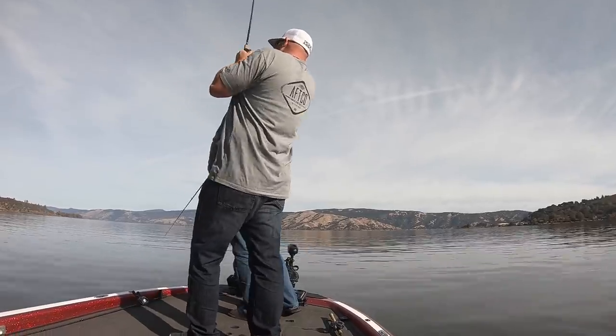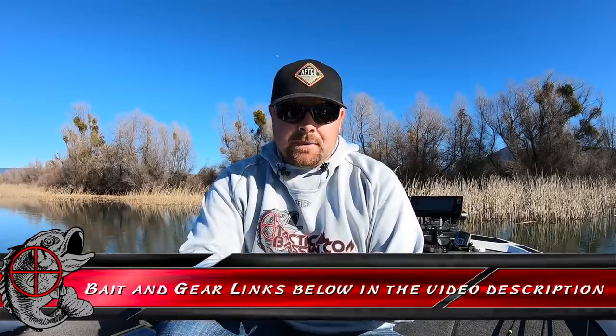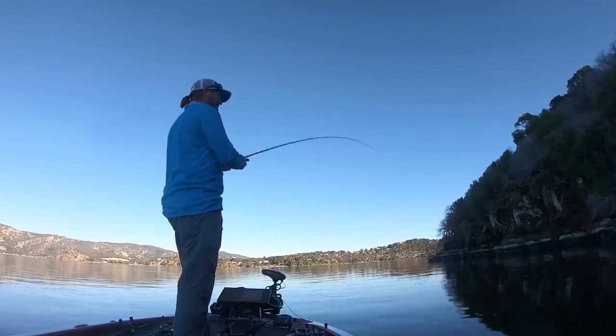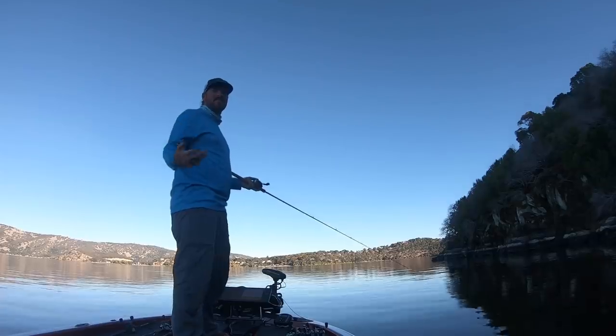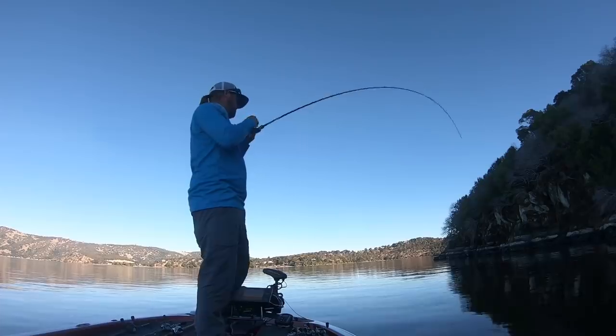As far as lipless crankbaits go, hands down my favorite — Matt and I have preached on this bait for several years — is the LV500. What makes this bait so special to us is the fall. It's a three-quarter ounce bait, but not all three-quarter ounce baits are created equal. This bait falls very quickly, so when you're doing that hopping technique, just working that bait towards you, nine times out of ten when that bait hits the bottom — boom — you get that monster jig bite. An LV is a perfect bait to find fish and slow fish and really get those fish to commit.